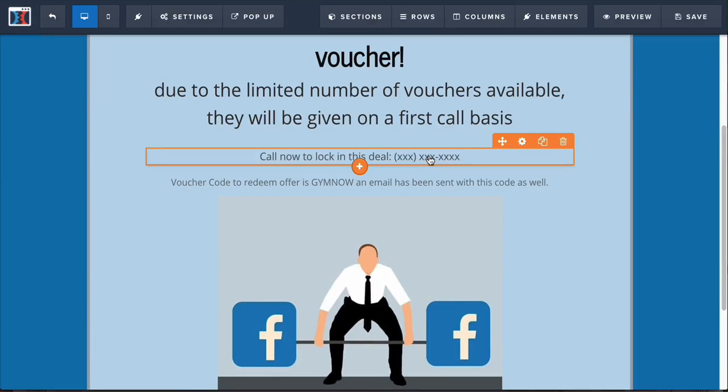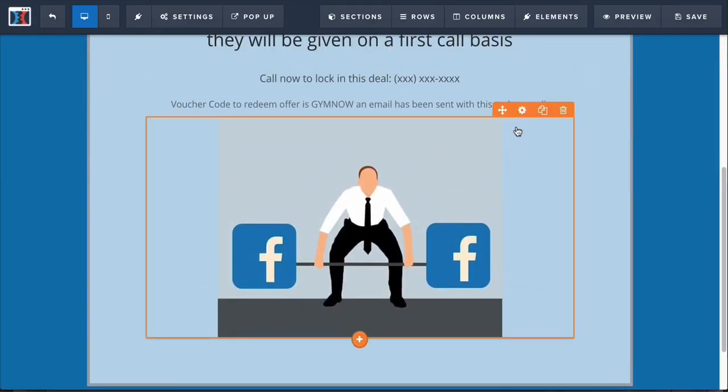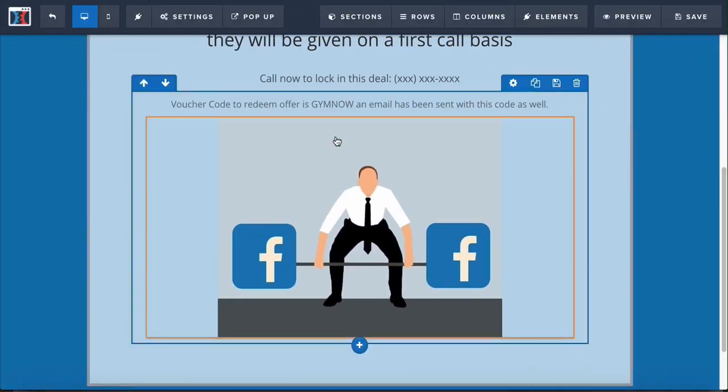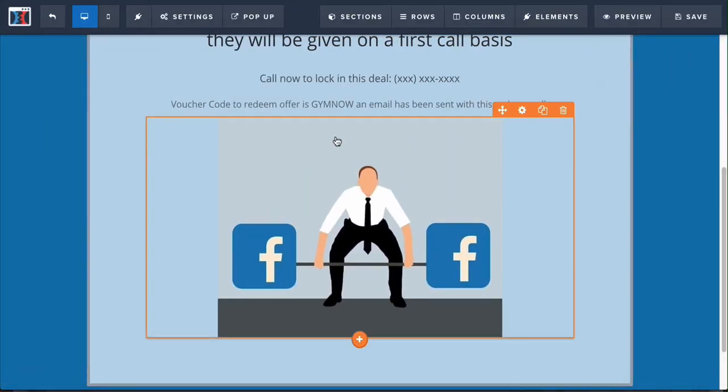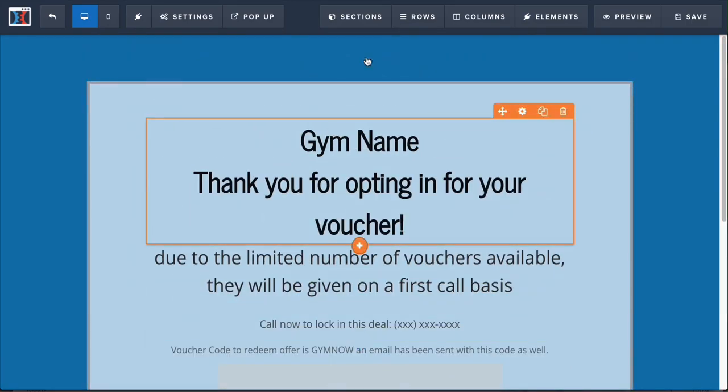You want to get people to call into your gym so you can lock in those people who are wanting to come in. Then you want to change out this image to one that looks like it's from your gym — a photo of your staff, your staff in front of equipment, or the equipment itself. You want to make it personalized to your specific gym so that people resonate with it — like, 'Oh, this is what it looks like online,' so once they get to your door they know what to expect.